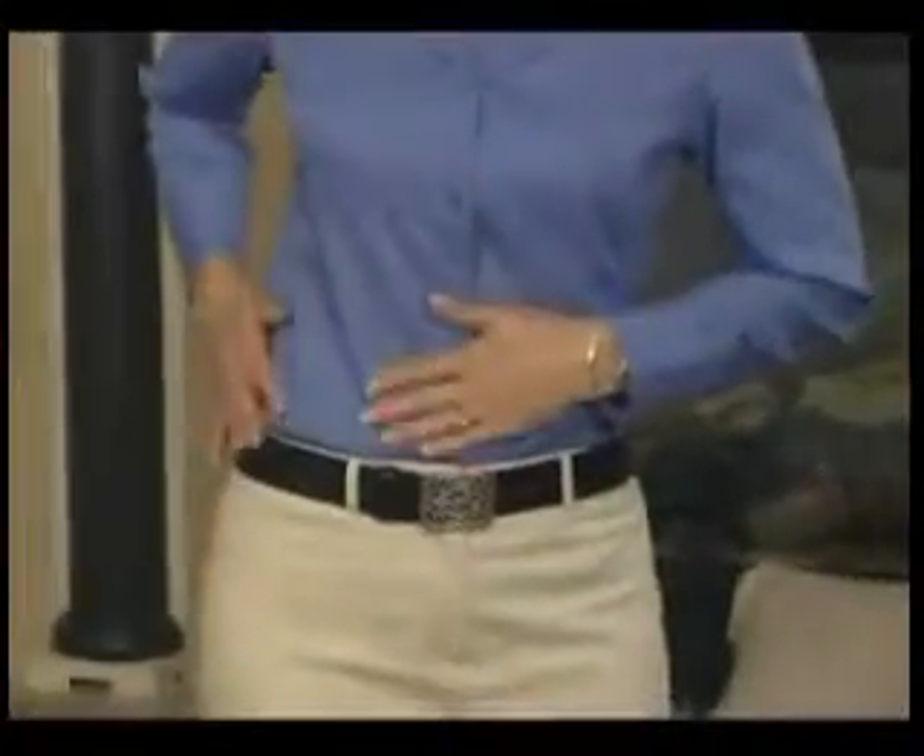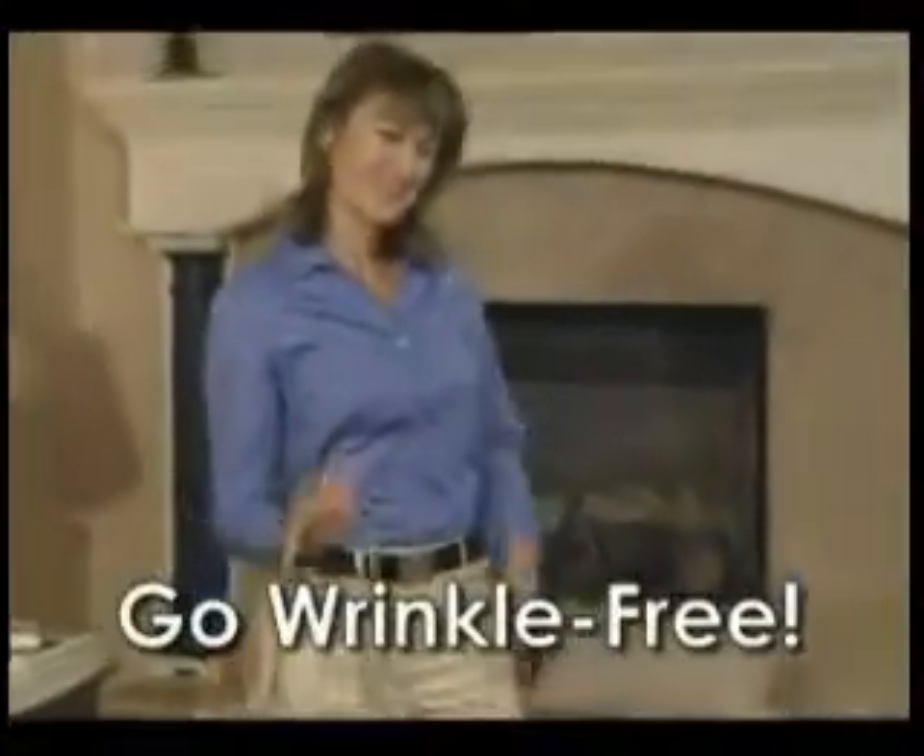So don't settle for crumpled, wrinkled clothes. Get the SteamMagic Handy Steamer and go wrinkle-free wherever you want.